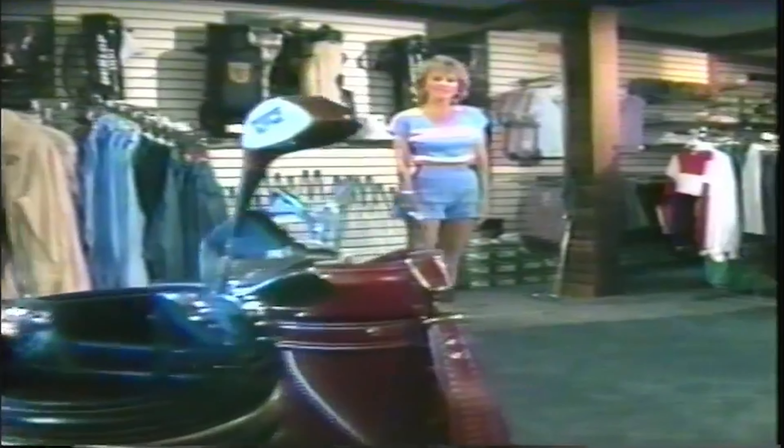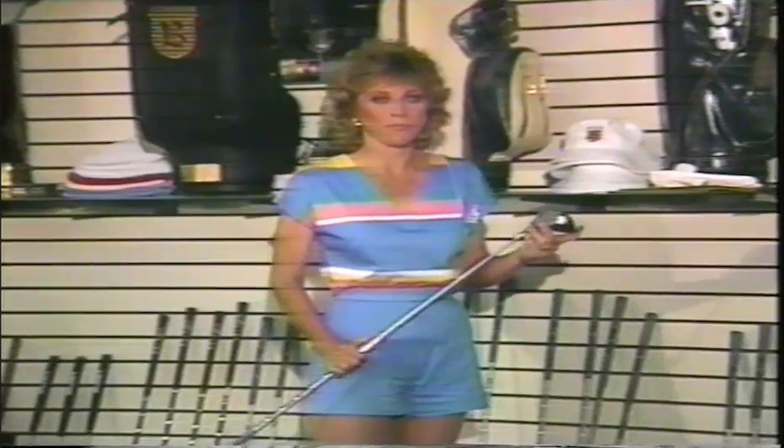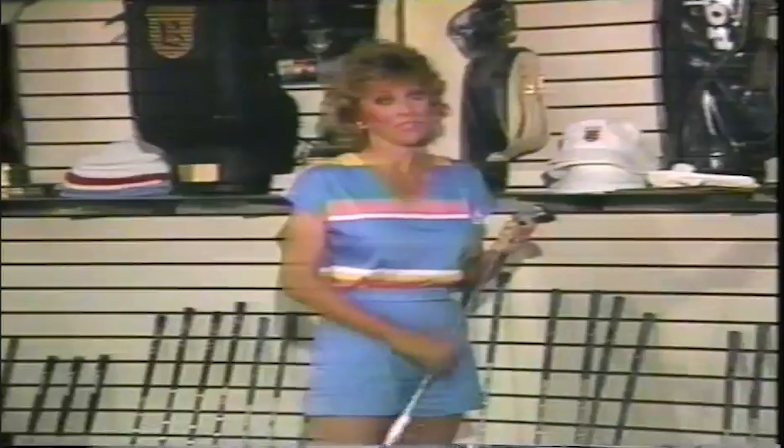Club selection. Whether you go to a pro shop at a golf course or a sporting goods store, you'll find excellent equipment tailored to your game. Here are some tips on club selection.